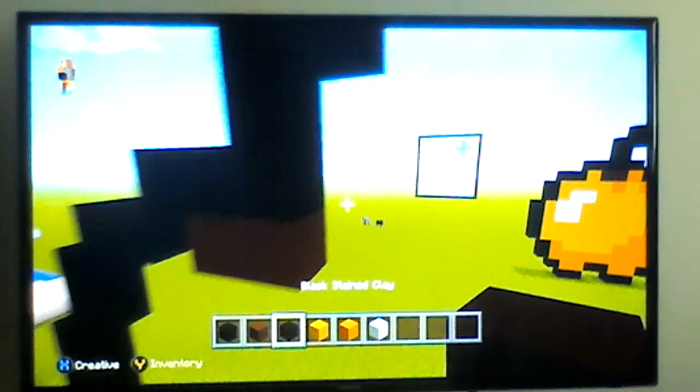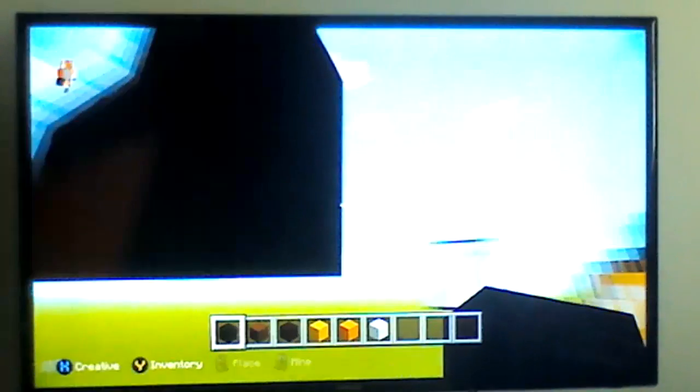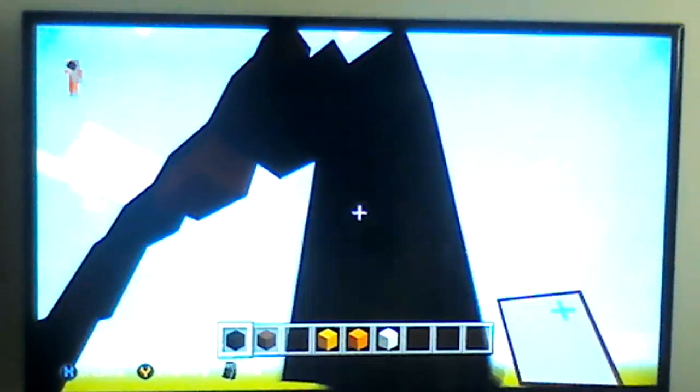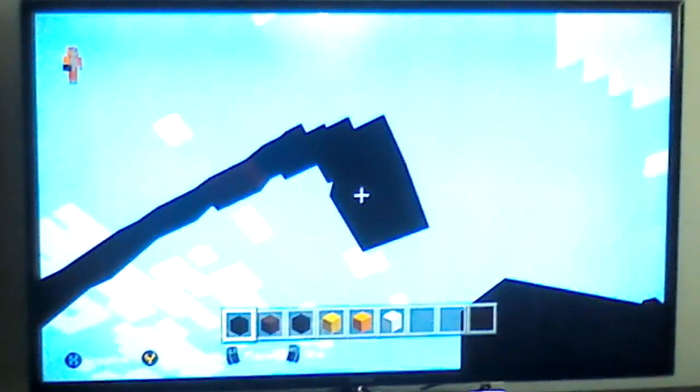Then get back your black wool and place it there. Do a bottom-right diagonal with one across, then another bottom-right diagonal, down by one, and then another bottom-right diagonal down by three — one, two, three.